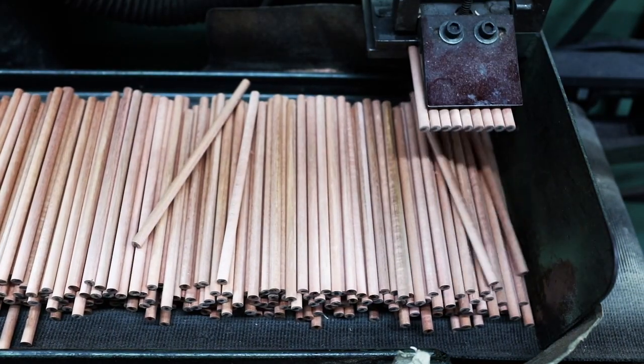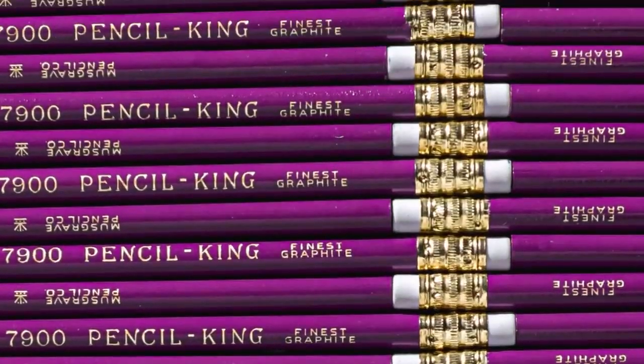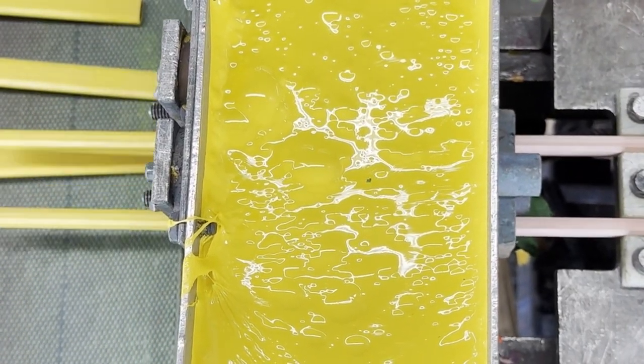After that, they're sliced into individual pencils. Satisfying, right? Now it's glow-up time. The pencils get painted with up to seven coats of paint — classic yellow or custom colors, even Pantone matched.